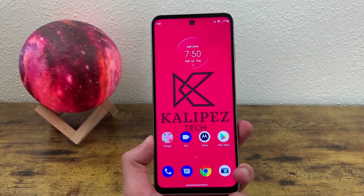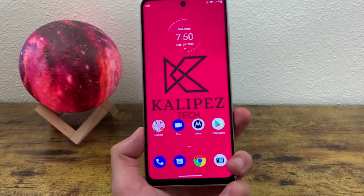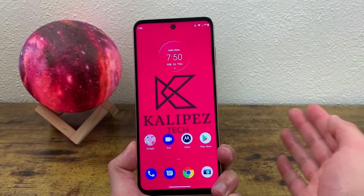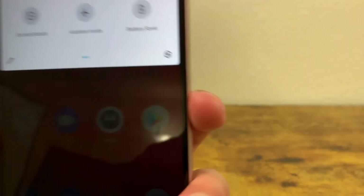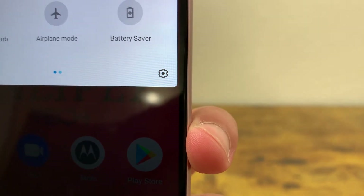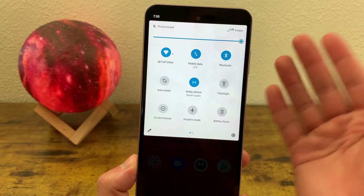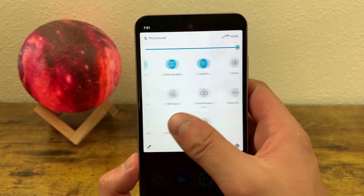The next thing I'm going to show you is how you can customize your quick menu. To get to your quick menu, you swipe down twice like this. There's a settings icon right here in case you don't feel like using the settings app — it does basically the same thing. The quick menu is going to have not only your controls for brightness, but also some really useful shortcuts as well.